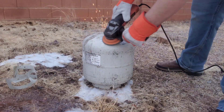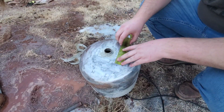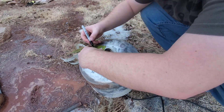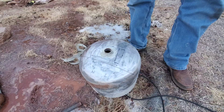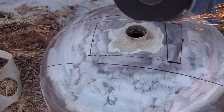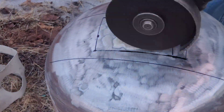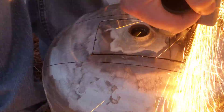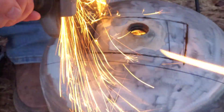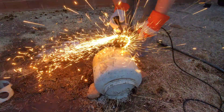Now that the soap and water is all out of it and we don't have any more propane, it's time to start grinding. I've cut off the top, used a flap disc to smooth it out, and now we're going to measure it, cut it open, and get our slot for the forge. It's difficult getting this square with the rounded surface — I measured it out but I think I'm slightly off on one side.